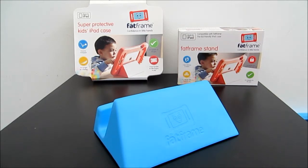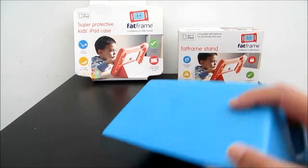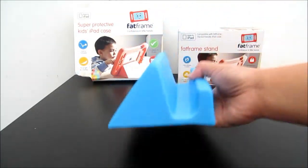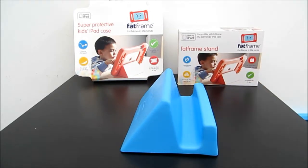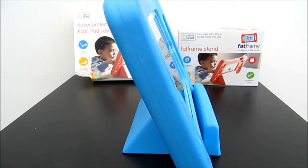They also come with this Fat Frame stand. How it works is very simple — it's made from the same soft material as the frame. Just place it down onto the table, get your iPad and then just place it down like this.